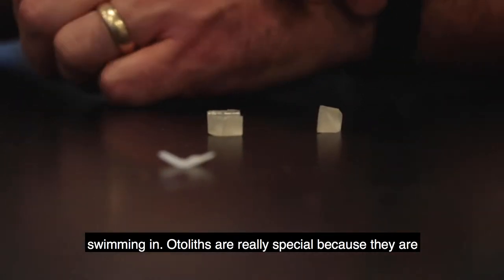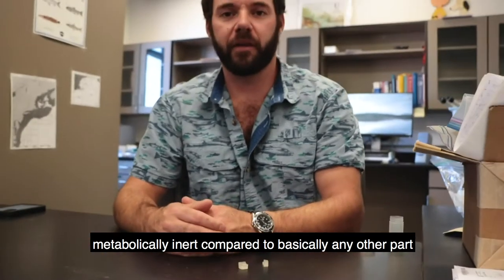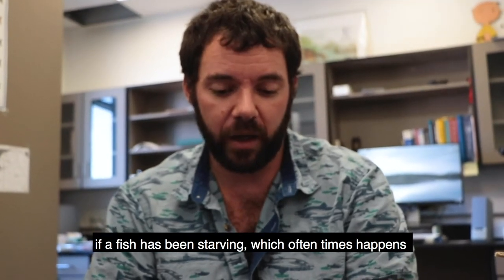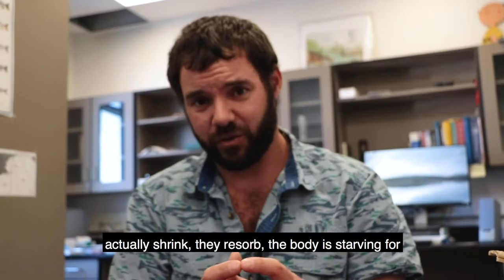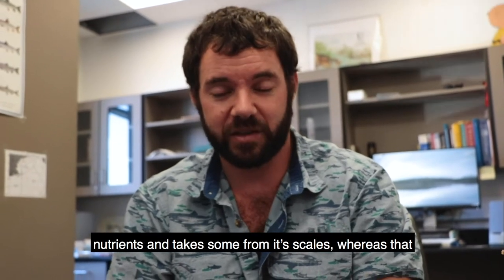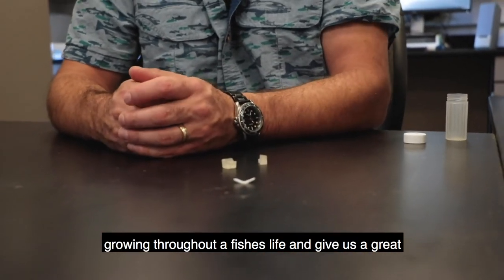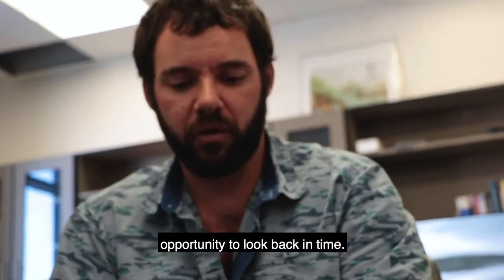Otoliths are really special because they're metabolically inert compared to basically any other part of the fish. You can't always age fish by their scales — if the fish has been starving, which often happens during spawning season when fish aren't feeding, the scales actually shrink and resorb. The body, starving for nutrients, will take some from its scales. Whereas that never happens in the otoliths. Otoliths are constantly growing throughout a fish's life and give us a great opportunity to look back in time.